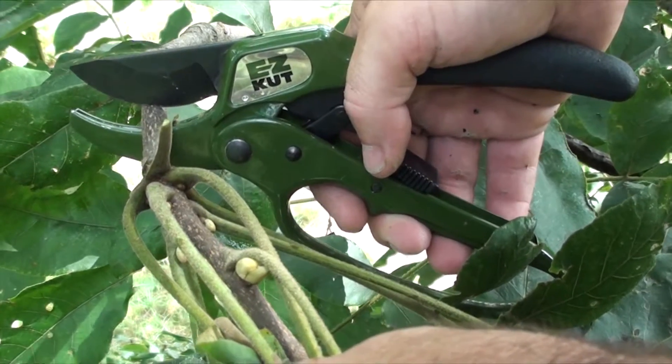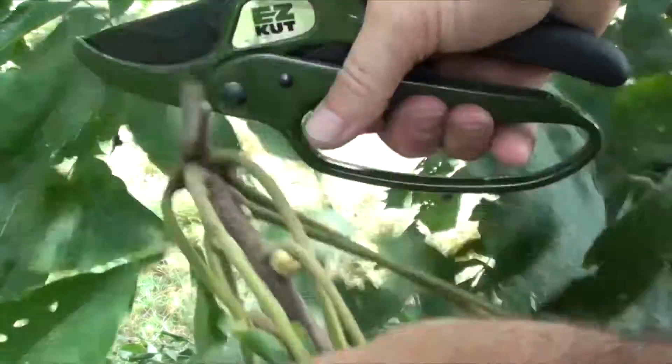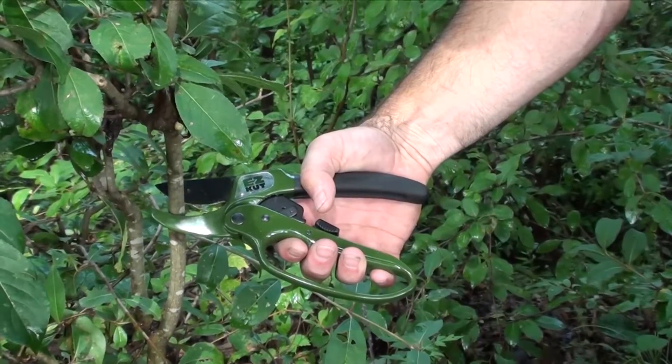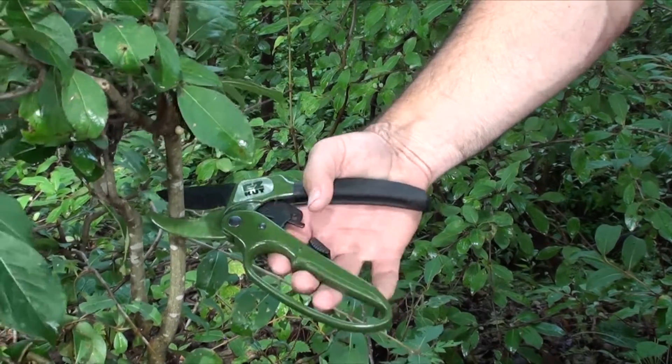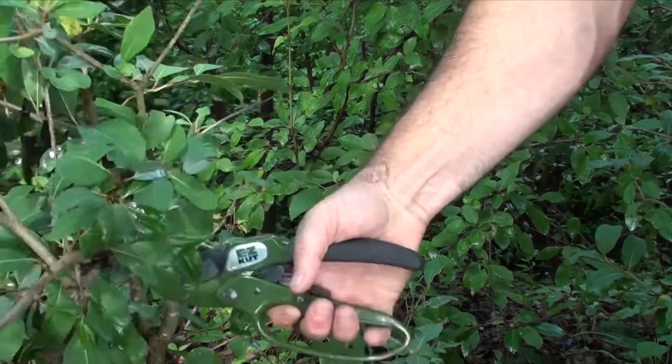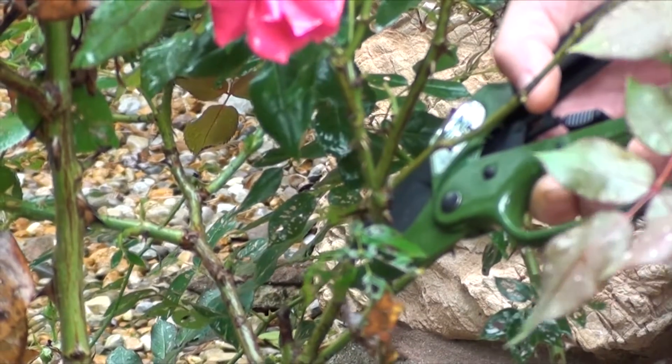Easy Cut Pruners makes trimming up around your deer stand so much easier. Easy Cut Pruners are great for trimming brush during turkey season. Easy Cut Pruners makes your job easy from the woods to your honeybee list.